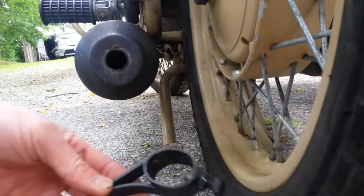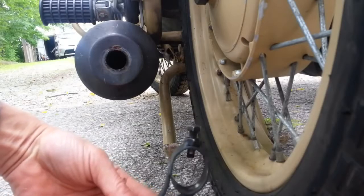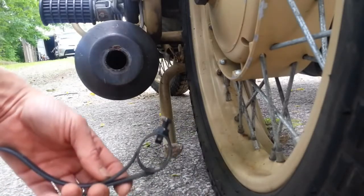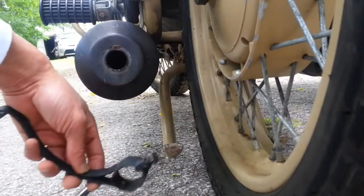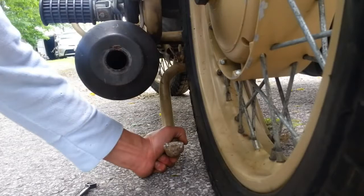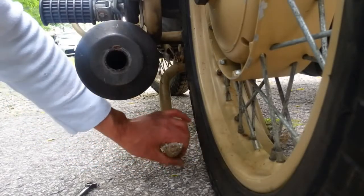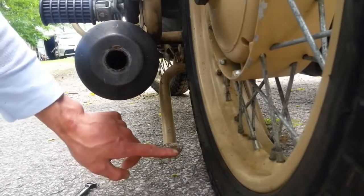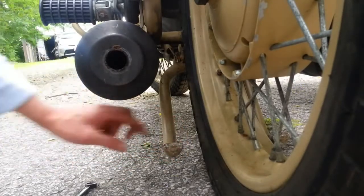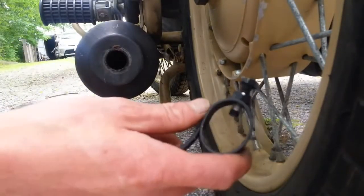A demonstration of this center stand kick lever helper, which will help you avoid burning your hand on a muffler when it's hot. The center stand is roughly one inch — a little bit over one inch — but you can't just get a one-inch tube and slide it over, because of the way the center stand is designed: it has a taper, it's wider, and you can't get a round piece over it.